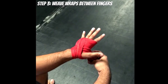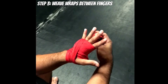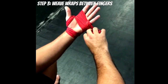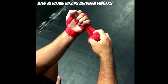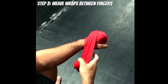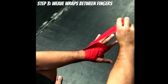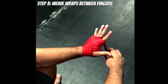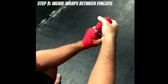Step three: weaving the wraps between our fingers. We already have the wrap weaving through one section, so we continue from there. Pull down and pull the wrap towards the edge — in this case the edge of the pinky. Make a fist, cross the backside of your hand, and wrap around the wrist once. Then pull the wrap up to the top and weave through the middle and index finger, pulling down to get some tension.